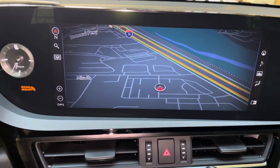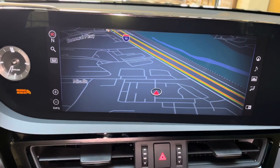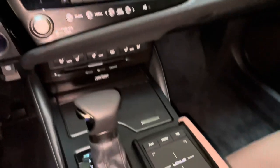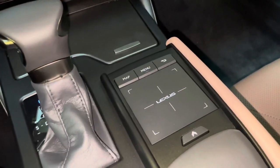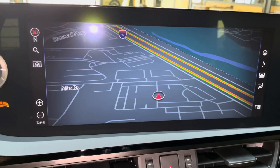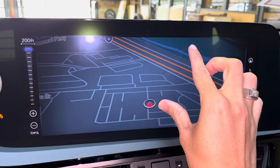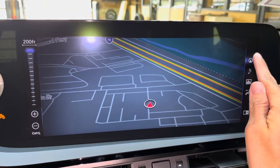On the side of the vehicle, we have our upgraded 12.3-inch display screen housing our generation 11 navigation system. It is controlled via the Lexus remote touchpad and the touchscreen equipped on the vehicle. We can use our fingers to control the map screen as well as the controls on the sides.